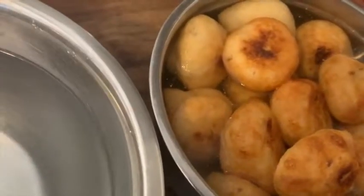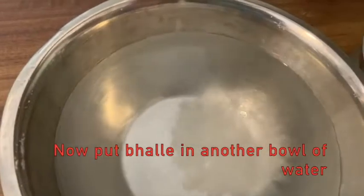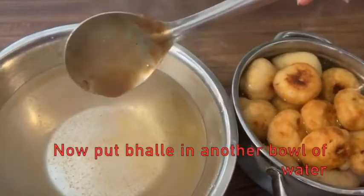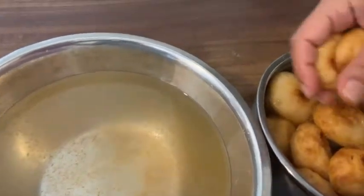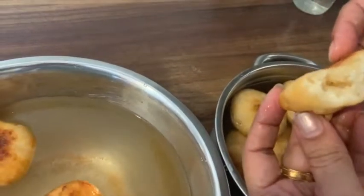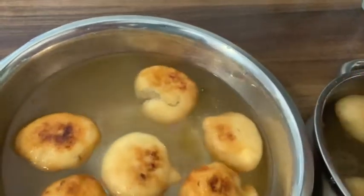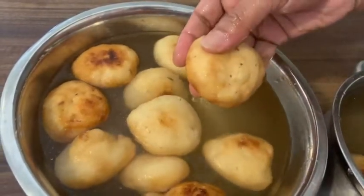The vadas will be ready after soaking. I will add some sugar in the water. Add some red chili powder so that the water will taste good. Add some salt and red chili powder. Look how soft they are — I will show you how easily they have softened.